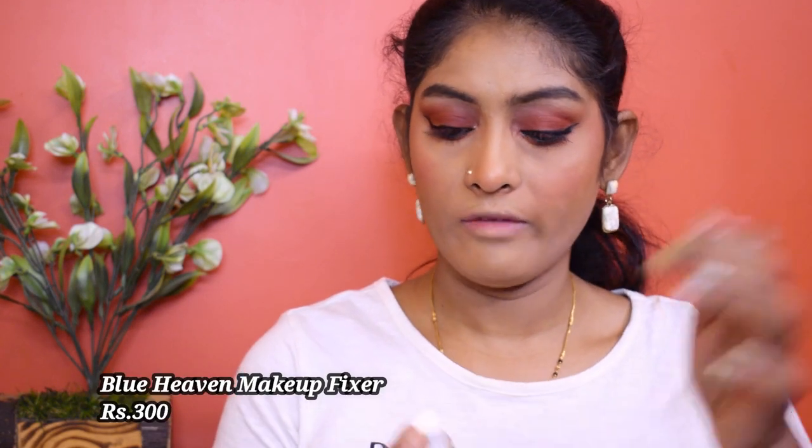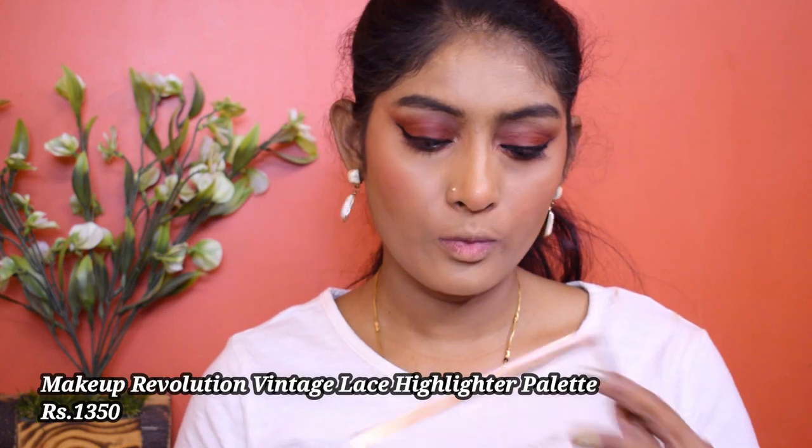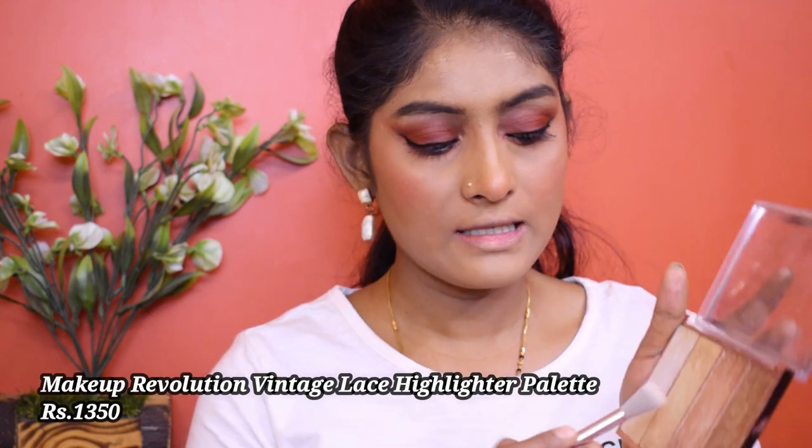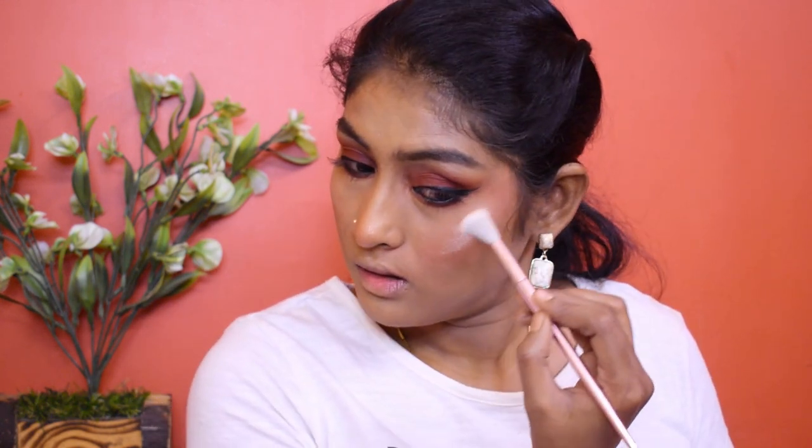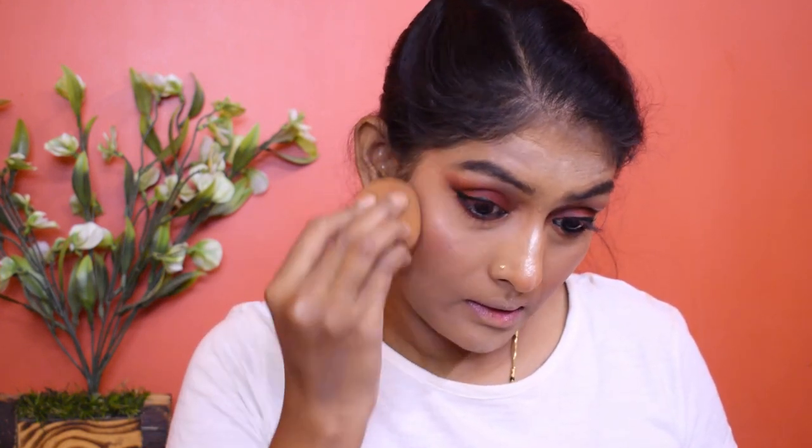Now I'm going to go for my setting spray. I'm using this Blue Heaven Makeup Fixer, and I'm going to push the product in using my sponge. Let's go for highlighter — I'm using my Makeup Revolution Vintage Lace Highlighter palette. I'm going to mix three shades and highlight with my brush, then blend it with a sponge. I'm also going to apply this highlighter in my inner corner.